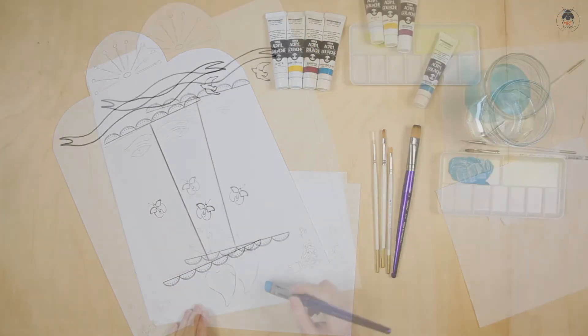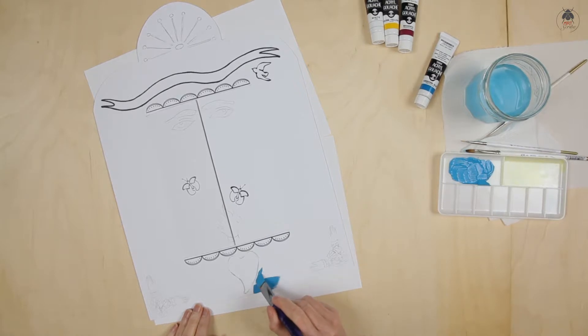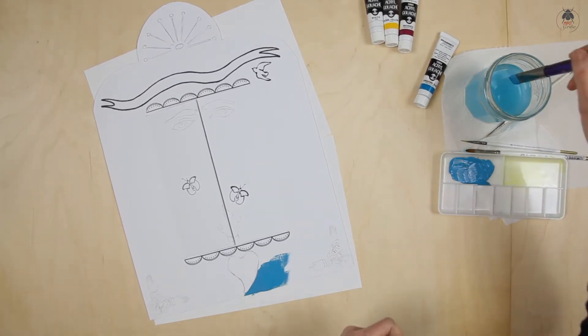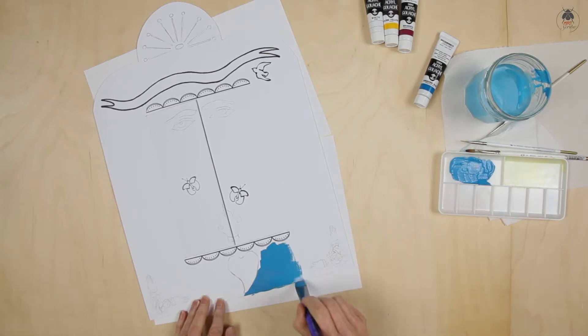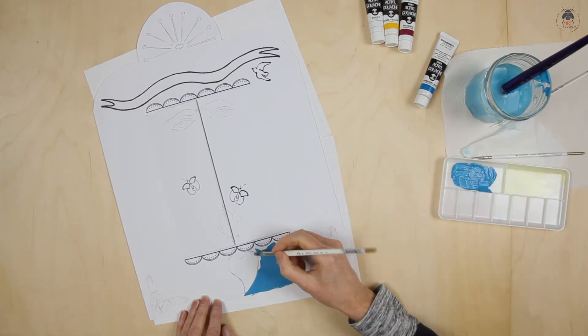Once you have decided on the colour scheme, you're ready to paint the frame. Paint the large areas with the half inch oval brush, and then go carefully around any detail using the brush size 0 or 2.